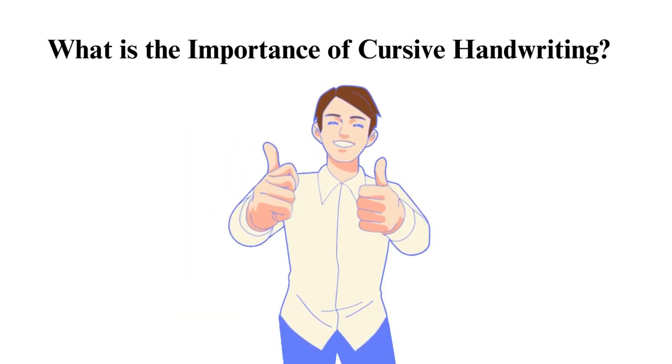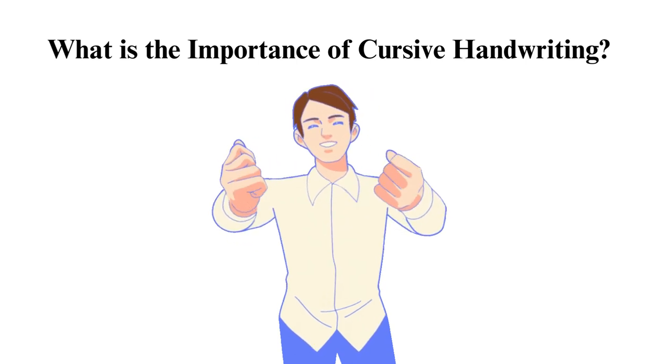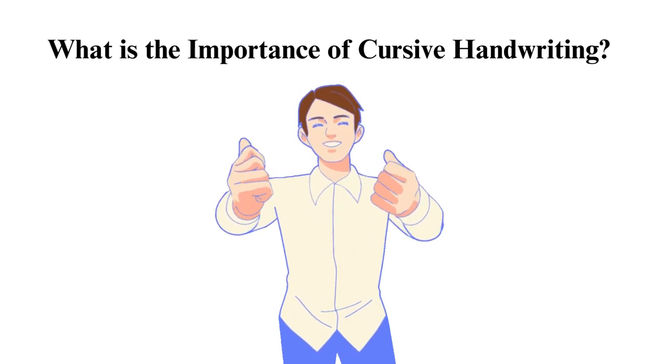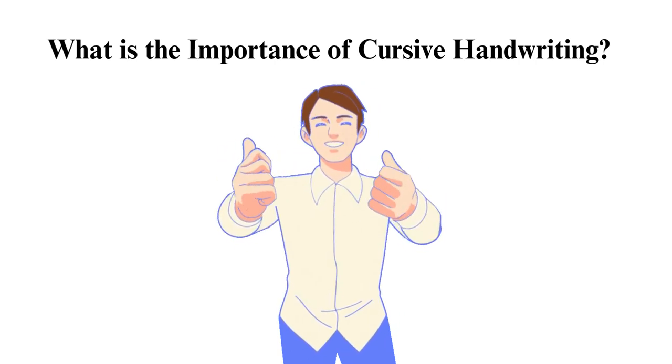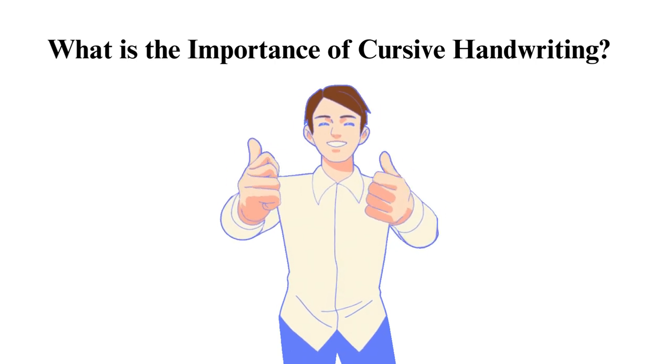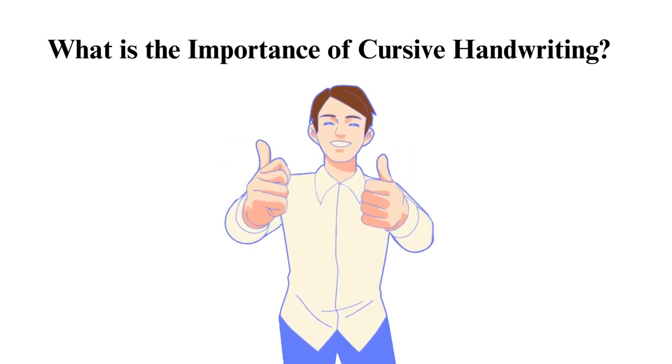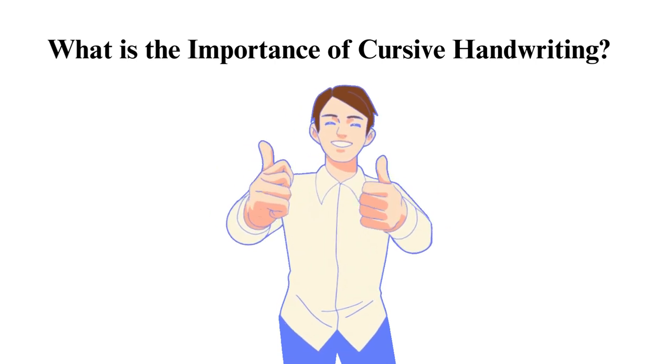What is the importance of cursive handwriting? This ancient type of writing has the following benefits. Cursive handwriting enhances fine motor skills and hand-eye coordination, which is especially helpful for kids. Studies have shown that learning cursive can improve a child's reading and spelling abilities, as it helps with letter recognition and word formation.